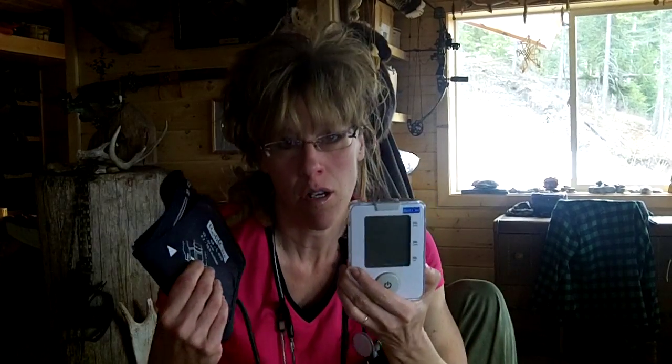The scary thing about these high numbers is you're not necessarily going to have any symptoms. So that's why it's really, really important to have a blood pressure cuff. If you don't have one right now, you need to go to the big box store or get online and find one. They're very inexpensive.